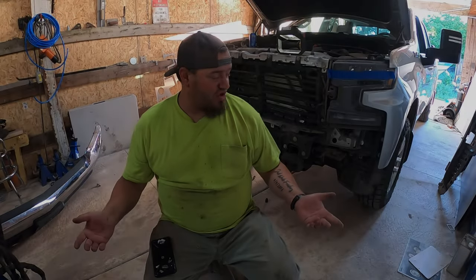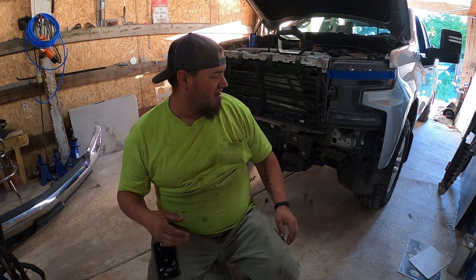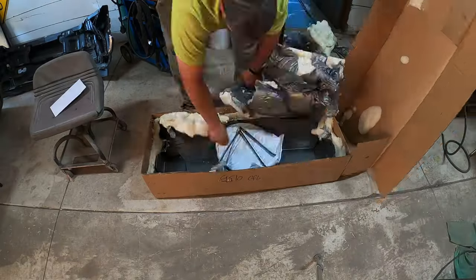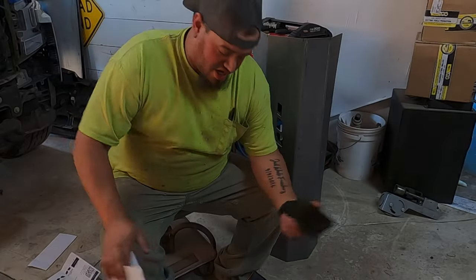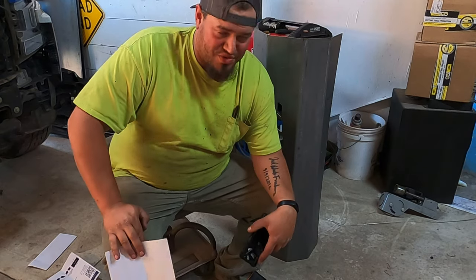Now we've got arguably my least favorite part done, which is getting the bumper off. So now I'm going to open up the boxes on my table and inventory everything and see what we got. Now that I've got a pile of parts here — this is just the base bumper — I've got another box with the grill guard up.